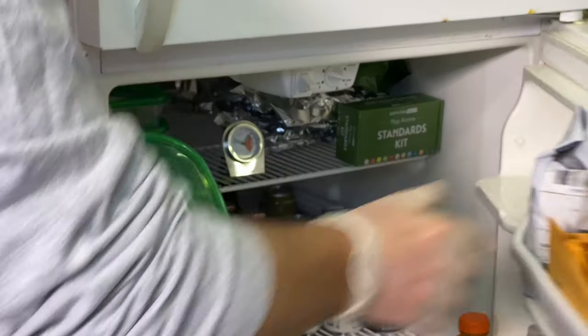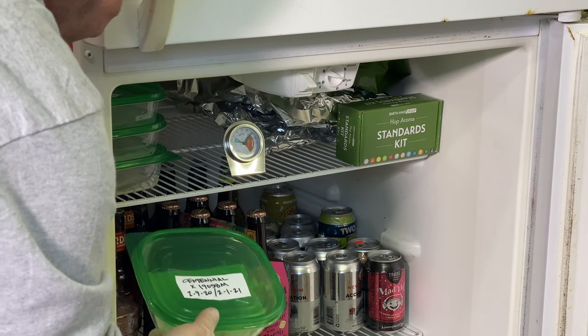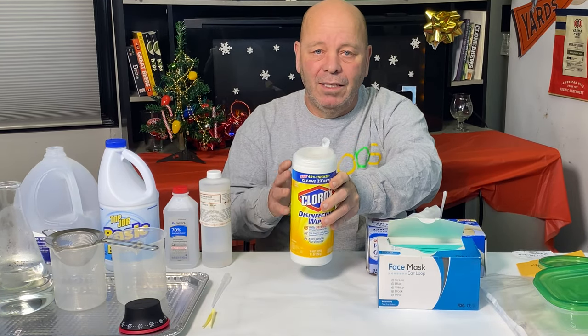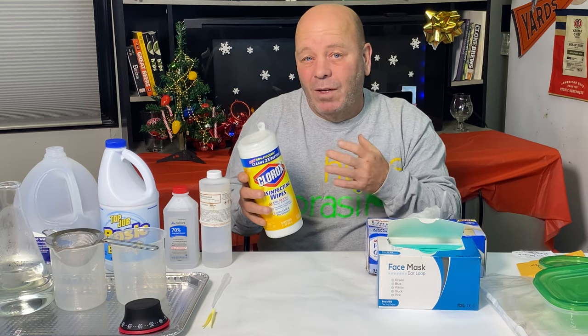How we do that is: we first clean the seeds, then we put them in the refrigerator in a damp paper towel in a little container for two months, so they think they're going through winter. The most important thing when we do this is to eliminate fungus. When we keep these seeds wet for two months, it's easy for them to get fungus and get ruined. So the most important part is the cleaning — it's real important to keep everything very, very clean. We start with Clorox wipes — any kind of disinfecting wipes — and we wipe down our table and everything.